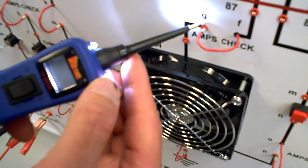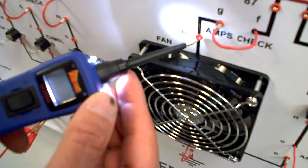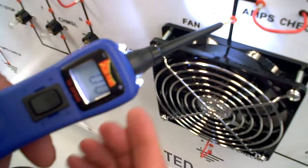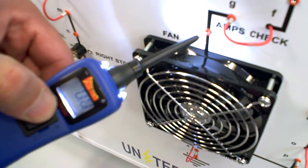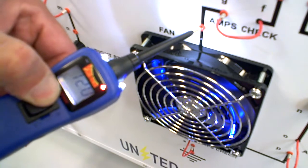At point G, I've got 12.1. At point H, I've got 0, which means it's on the positive side. So if I give it power, the fan comes on.